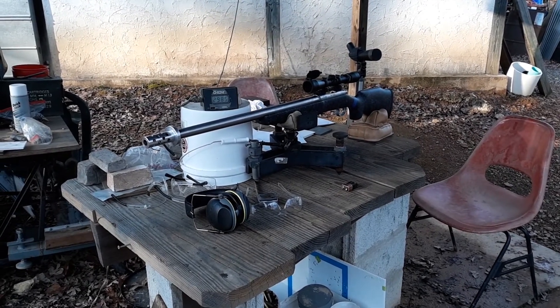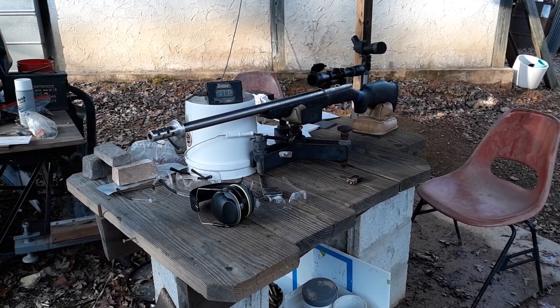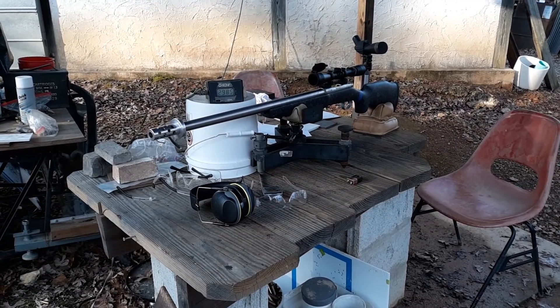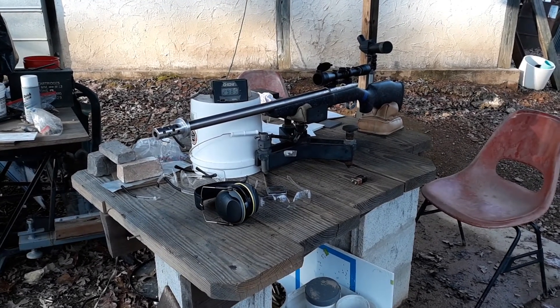This is a Remington 700 Ultimate Muzzle Loader which has been converted to the Hankins type breech plug design. It's got a Brooks 1-in-20 twist barrel on it for shooting 45 caliber bullets.